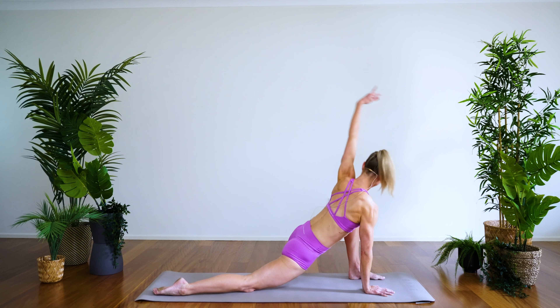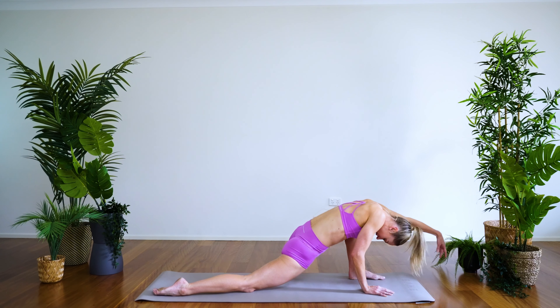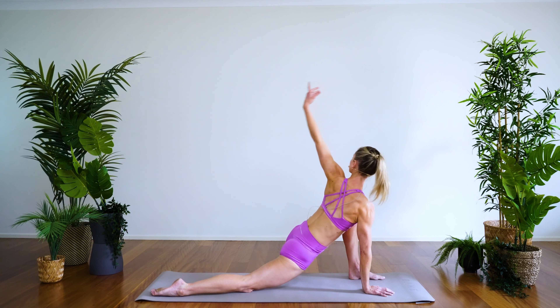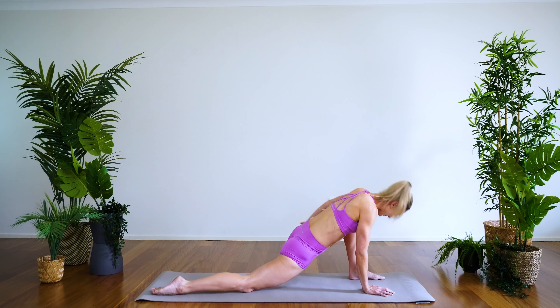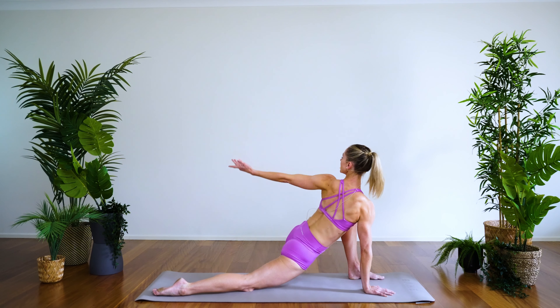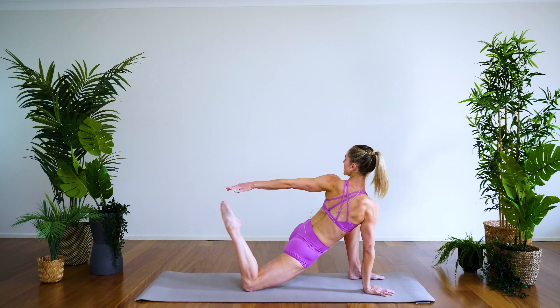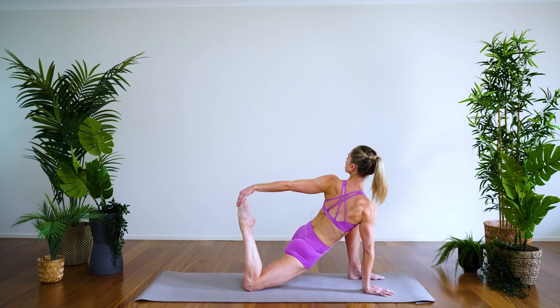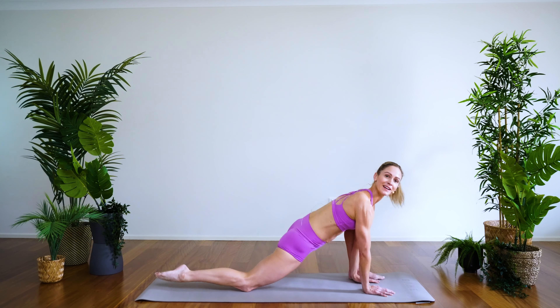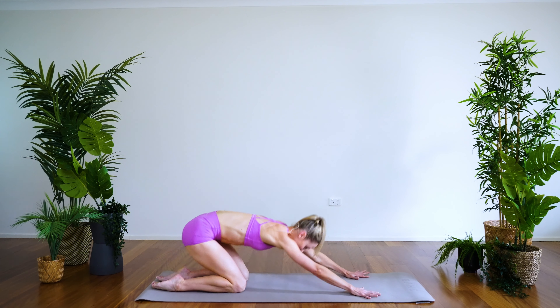Circle open — two — last one, circling around, open nice and wide through the chest. Let's just hold here for five counts: five, four, three, two, one. Release the arm, place it down, bring the foot back, and stretch back for a quick moment to child's pose.